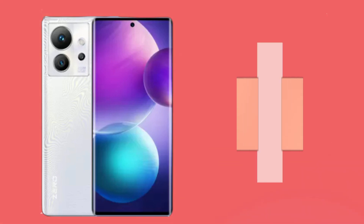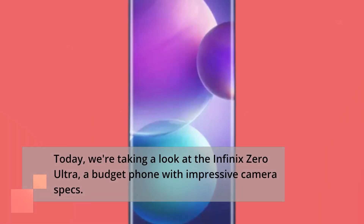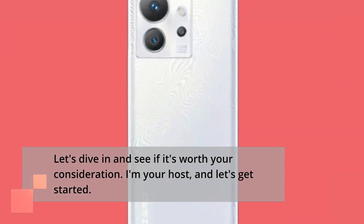Welcome back to UK Pro Reviewer, the channel where we provide unbiased reviews of the latest tech and gadgets. Today, we're taking a look at the Infinix Zero Ultra, a budget phone with impressive camera specs. Let's dive in and see if it's worth your consideration. I'm your host, and let's get started.